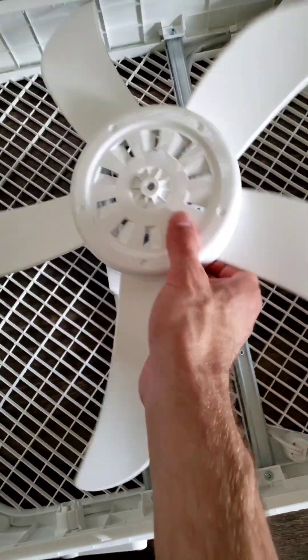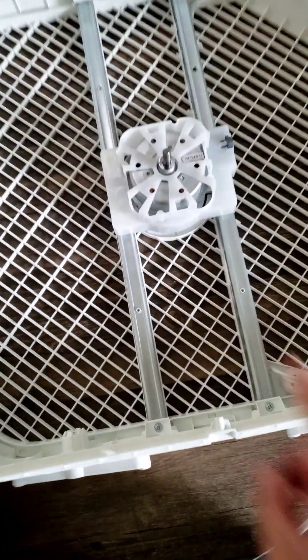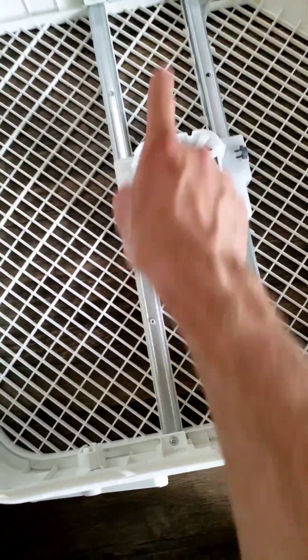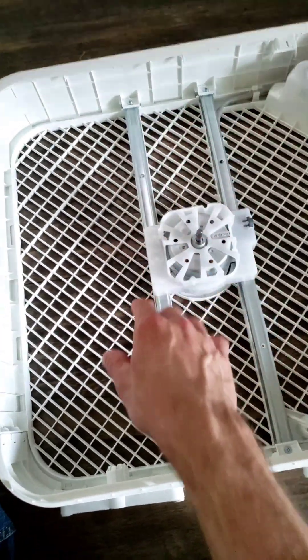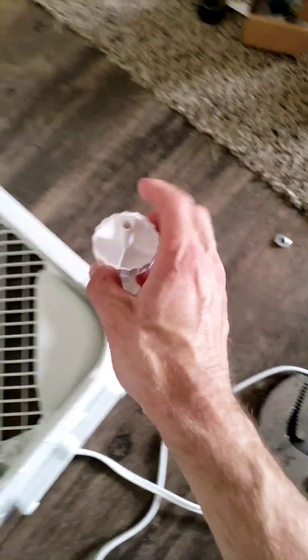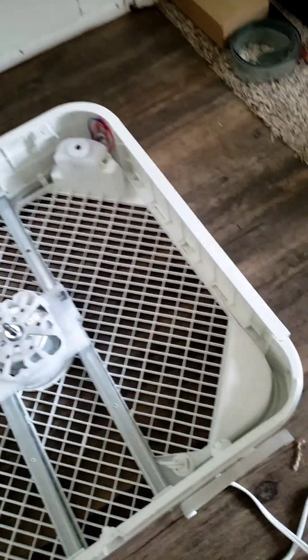Well, that was easy. This, by the way, is a left-hand thread, so it's backwards. That pops out at the top just by pushing everything down. There's one screw there and the whole thing slides out. Pull the knob off first so you don't break it.